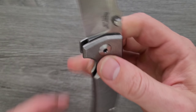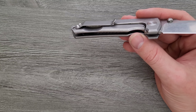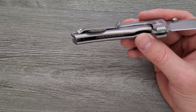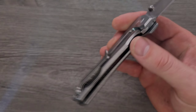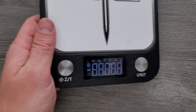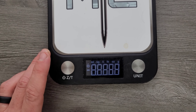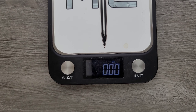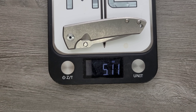Looking at the inside — this is one of the only changes I've seen since the version I had back in 2015. They have the show side scale pretty heavily milled. I don't remember my old VECP V3 being milled on the show side. The scale is measuring at 5.11 ounces.